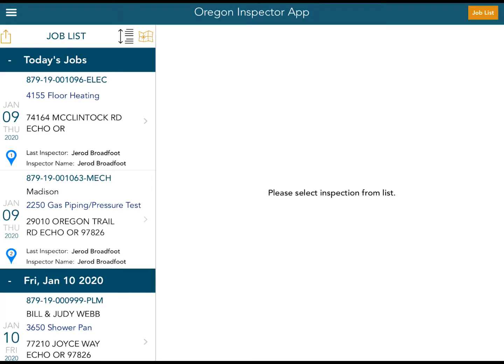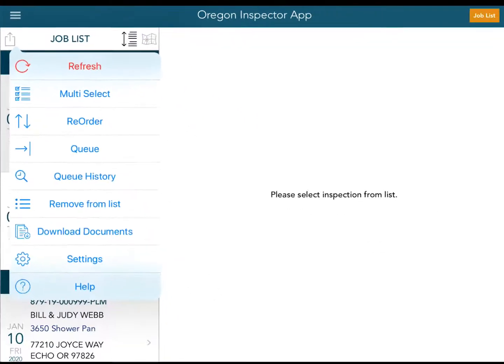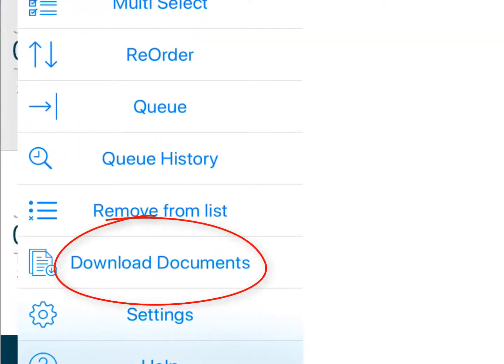So in order to enter offline mode, what we're going to do first is touch the little square with an arrow coming out, which gives us all of our options. When I touch that on my job list, I get a drop down. All I have to do is touch 'Download Documents.'